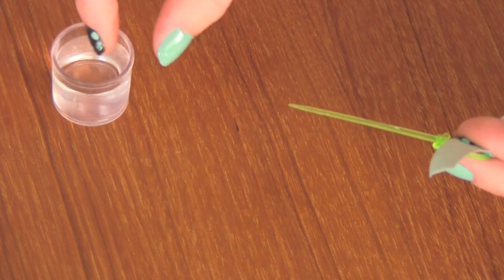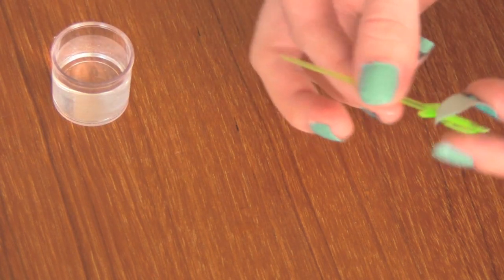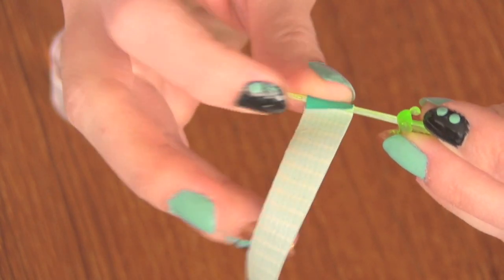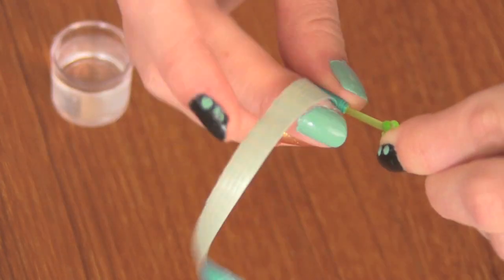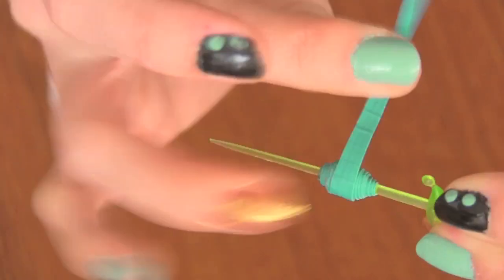I'm going to take my finger and wet the end of the tape, because you don't want that part to be sticky or it will get stuck to whatever you're wrapping it around. I'm also going to wet the area of the toothpick that I'm going to start wrapping. Starting with the widest part of my duct tape strip, I'm going to put that around the toothpick and wrap the entire strip around it.